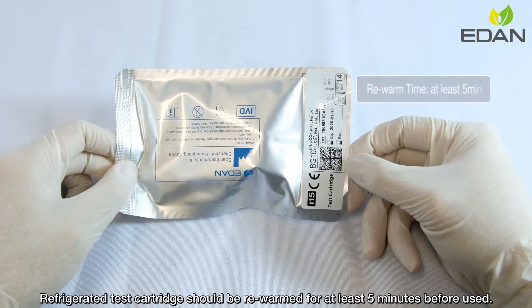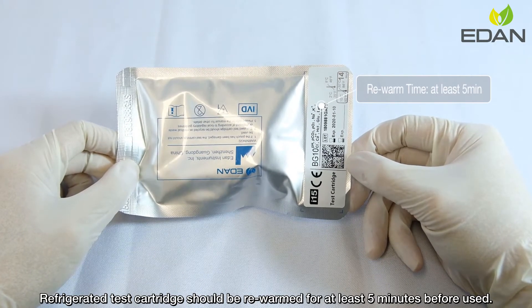Refrigerated test cartridge should be rewarmed for at least 5 minutes before use.